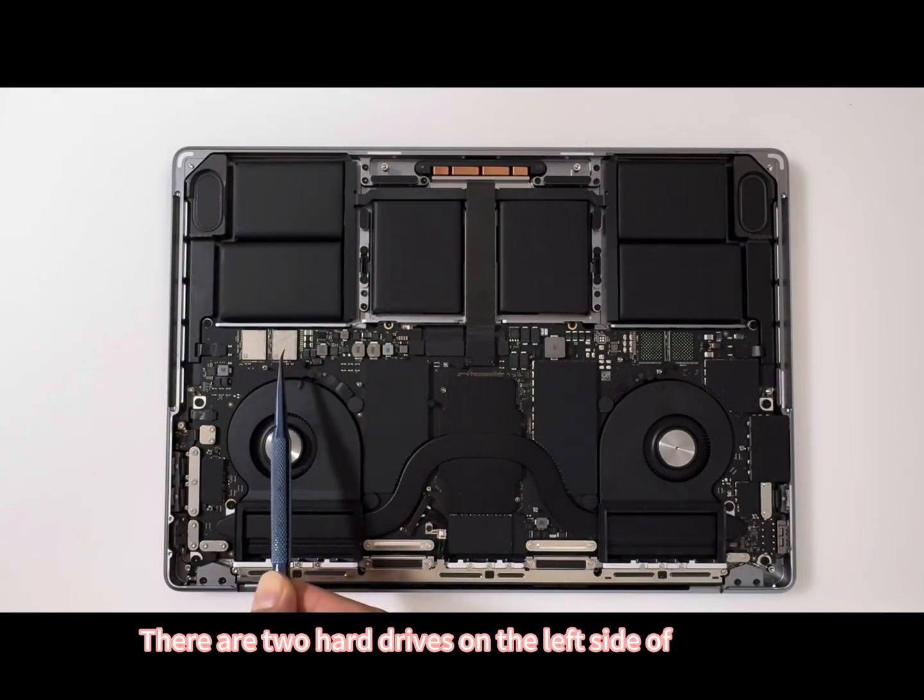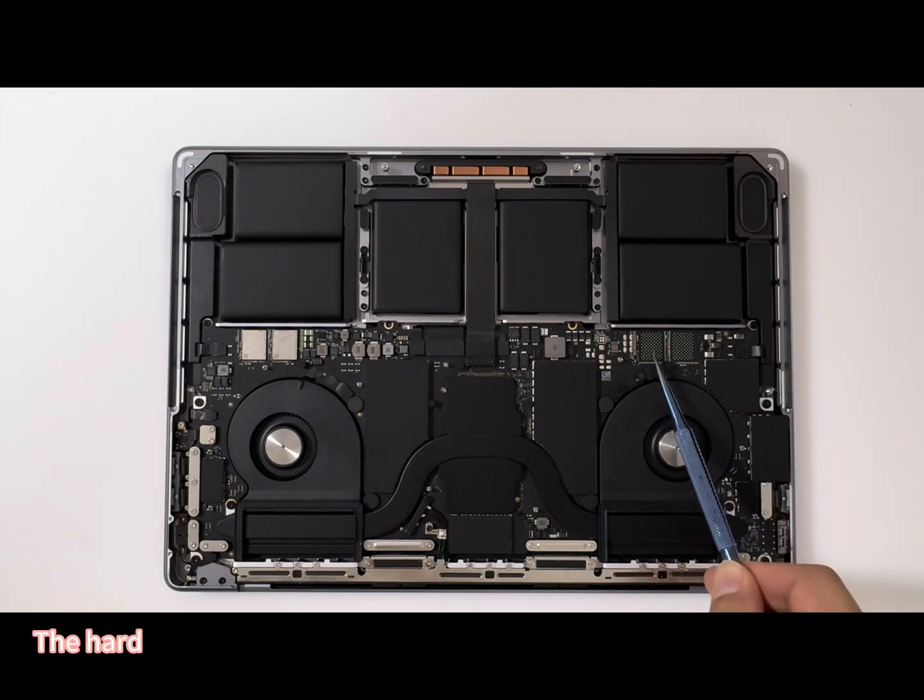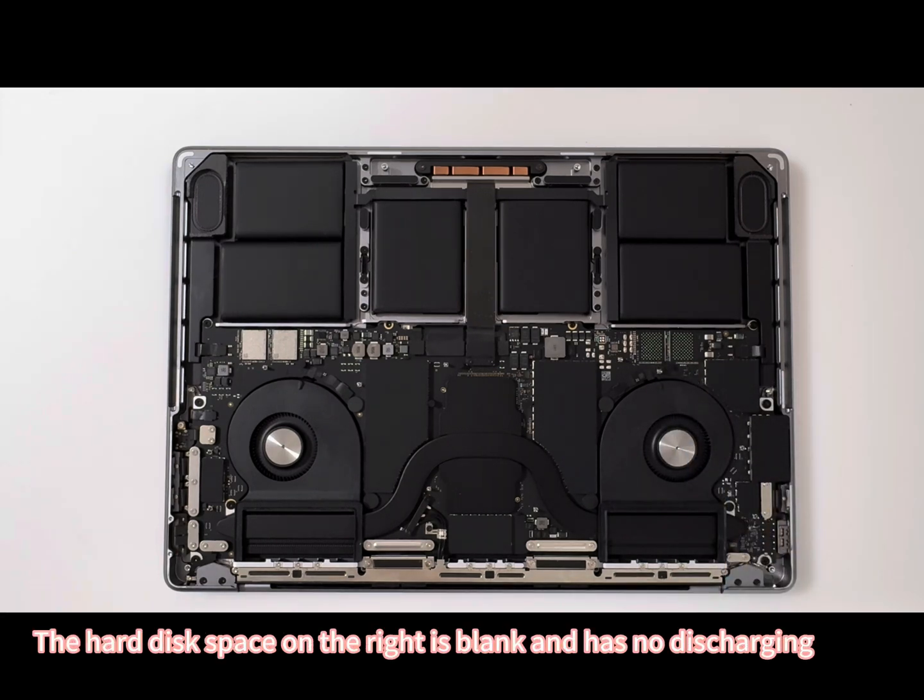There are two hard drives on the left side of the front. The hard disk space on the right is blank and has no components.